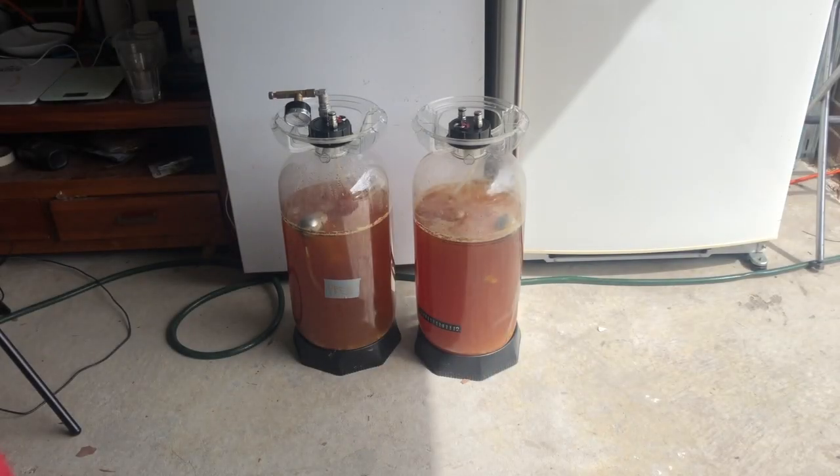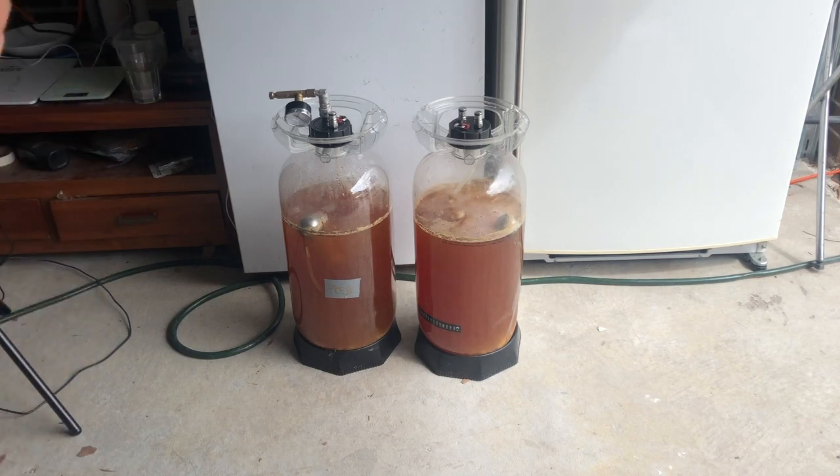This is day six after the brew day — six days into fermentation — and we are at 75% completion towards our expected attenuation. It's time to dry hop both the beers. Today I'll be dry hopping with about 65 grams of Idaho hops per fermenter, or about 3.47 grams per litre.